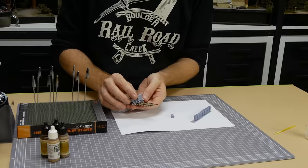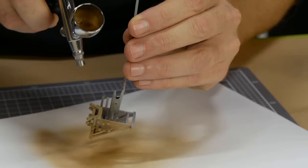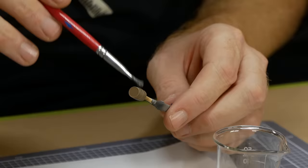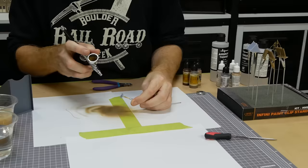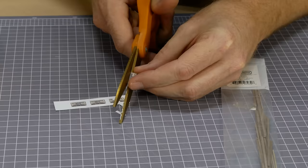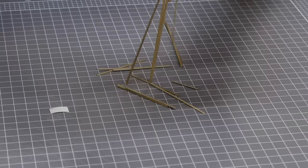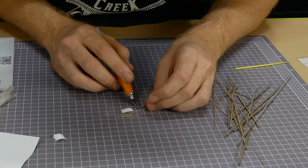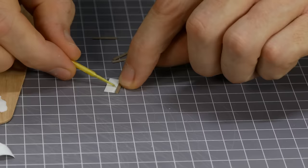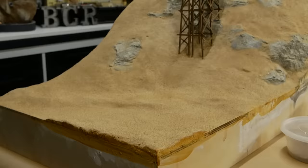Before applying static grass and trees I need to figure out where the man-made details will go — like the end-of-track barrier, barrels, wood, tents, and signs. All of these details were either purchased and 3D printed, or made using Tinkercad and then 3D printed. The sign was printed on photo paper with excess paper peeled away from the back. Tiny bits of scale strip wood leftover from my treehouse diorama were used to create the backing for the sign. It's small details like this that really make the diorama interesting.